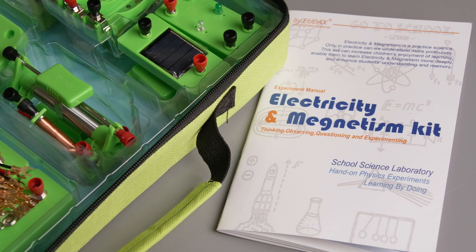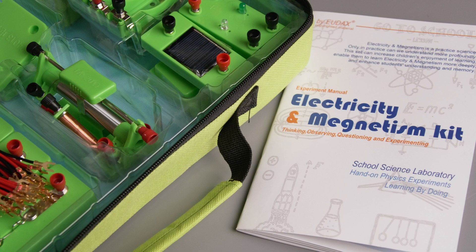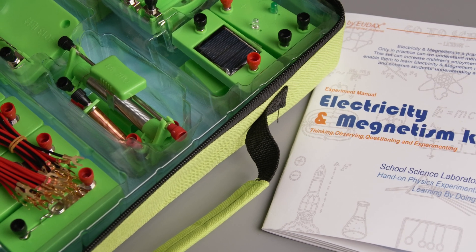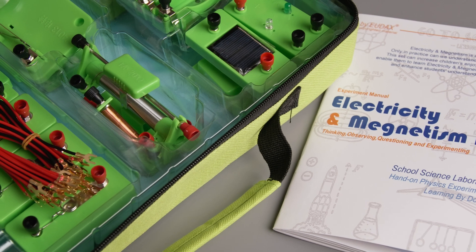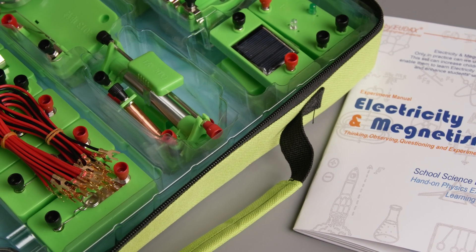Hello, my name is Laura Modali and welcome to Science for Education, supporting teaching and learning in science education. In this video, I'm going to be reviewing the electricity and magnetism kit by Eudogs. This kit comes with parts that you can use for your classroom or homeschool activities to give your students hands-on activities in the topic of electricity and magnetism.